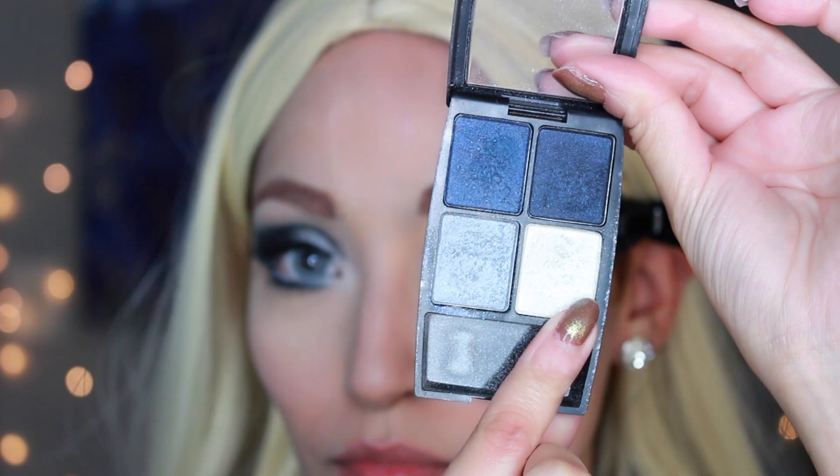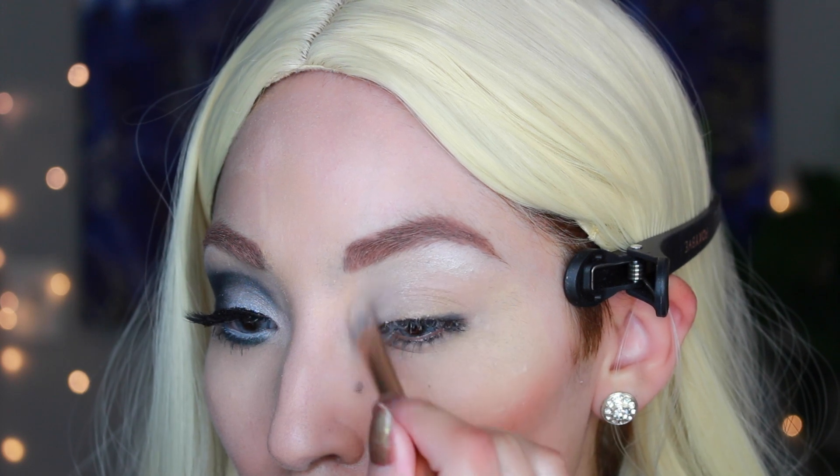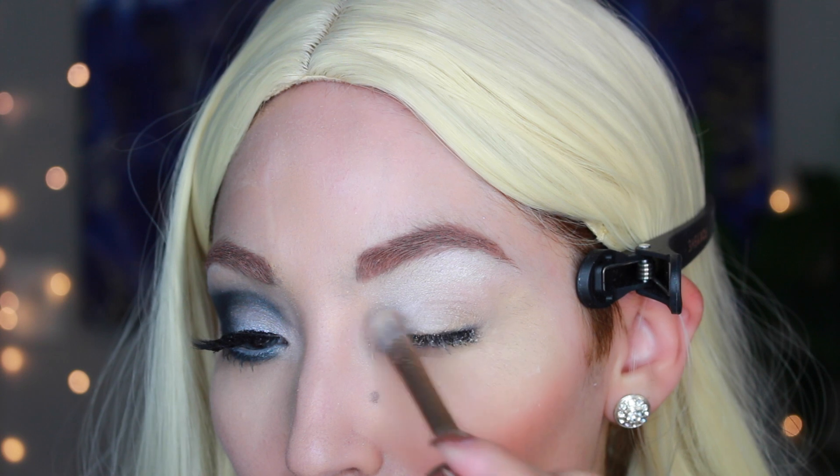Hi guys, welcome to this Christina look. I haven't done too many Christina looks but I was excited to do this one, even though it was very complicated. You're just going to want to use navy and blue frosty shadows.